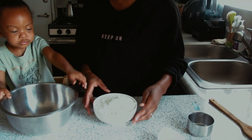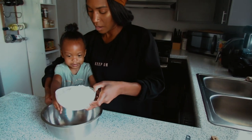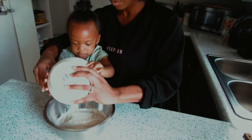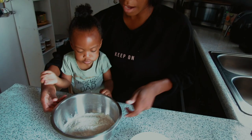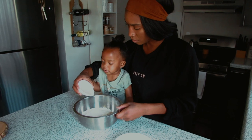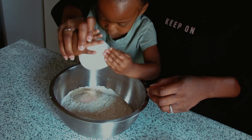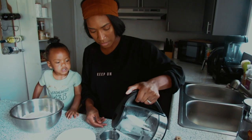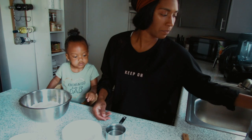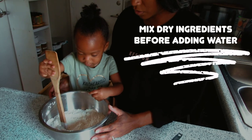We're just gonna add all the ingredients together. You gotta pour the flour in the bowl — ready? One, two, three! Got all the flour in the bowl. Then we're just gonna add the yeast and salt. I tested the water — I stopped it right before boiling so it's not too warm. Good girl, you're doing so good!